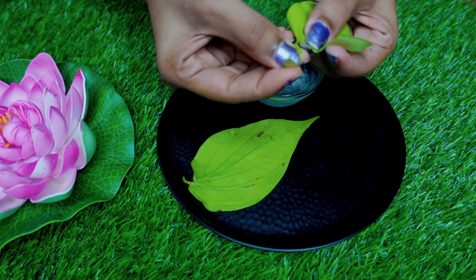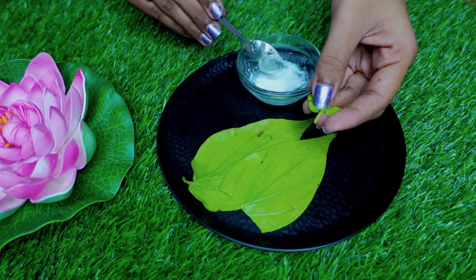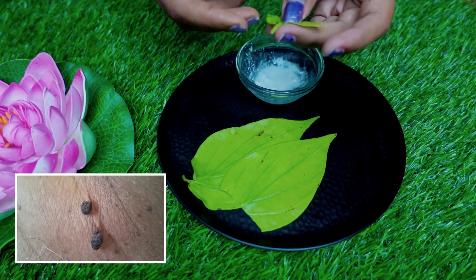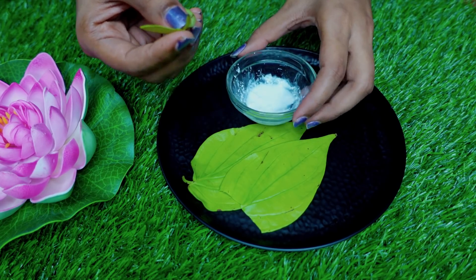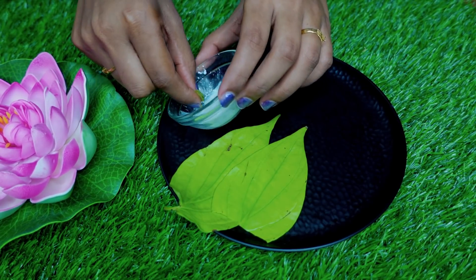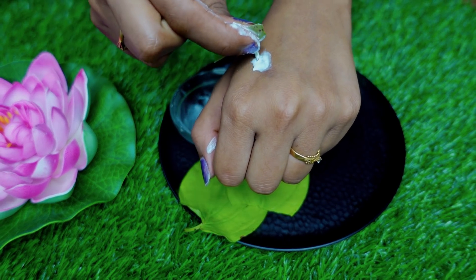So this sunnambu is the best. If you remove the sunnambu, you can remove it. Why do I apply this sunnambu? I'm saying that this has anti-bacterial properties.